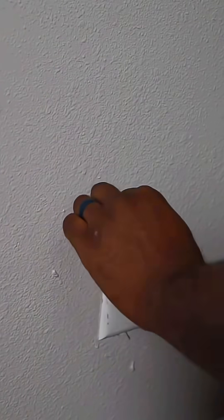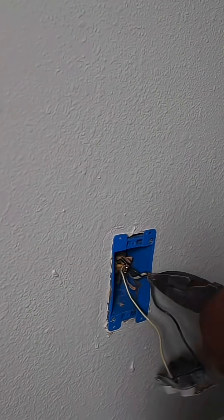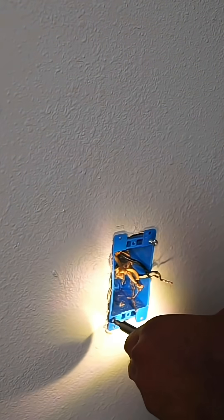Once we do that, everything is all good. Now all we have to do is take out the receptacle from the wall and untie all of our wires. This particular receptacle is inside of a pop-in box, so the only thing we need to do is get our impact and loosen it up so we'll have access behind the wall.